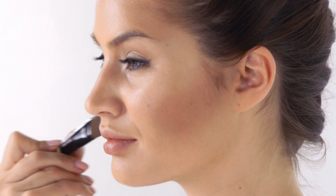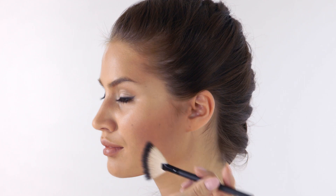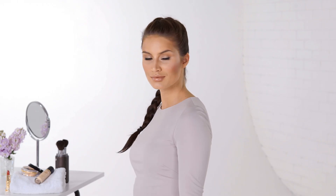Blend the shades using a foundation brush to make sure you create a natural look and avoid any sharp looking edges. Finally sweep some compact powder to mattify and set the look. Finish with some bronzer in the contouring parts for that extra glow. And there you have it — contouring made easy.